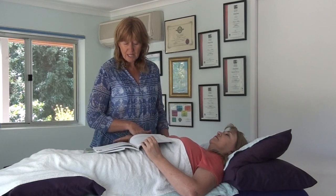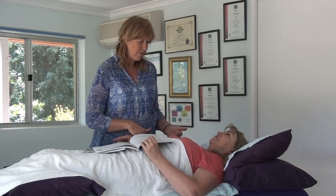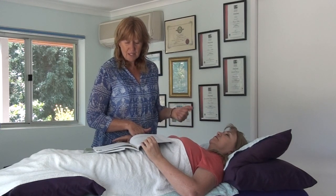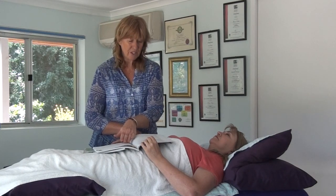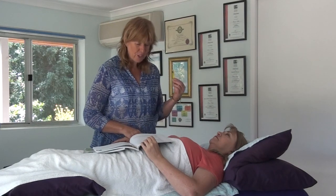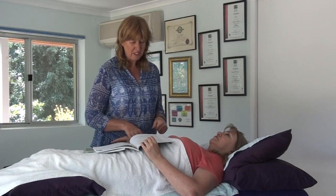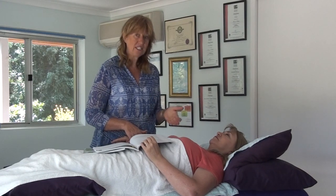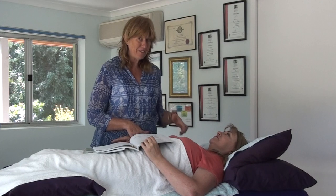For nutrition it could be: eat slower, sit at the table, eat in a relaxed atmosphere, eliminate some foods which would obviously be the sugar. We can look at the digestion time. If we had a mental correction in relation to the sugar, that could be: change your belief systems, connect your head to your heart, or learn something new. Maybe she needs to go home and do some research on nutrition or on the benefits of not having sugar.